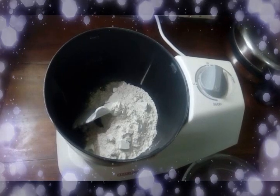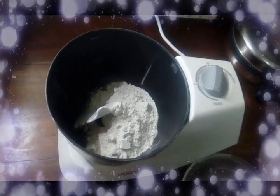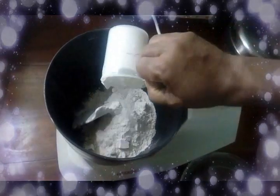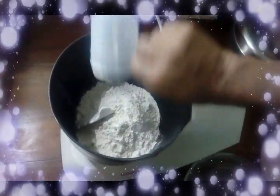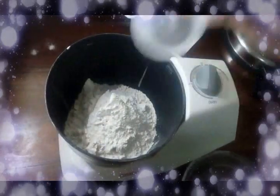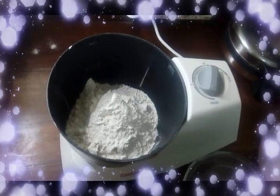We are going to use wheat flour in the dough. We are using 3 cups of wheat flour. Please note that if we are using 3 cups of flour, we have to use 1 and a half to 2 cups of water.